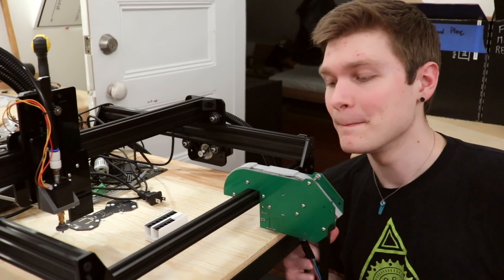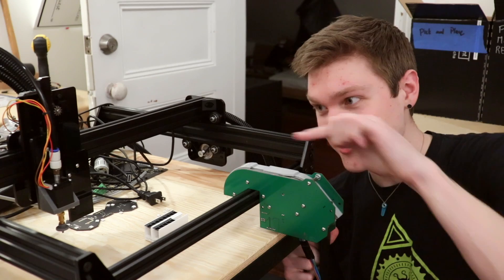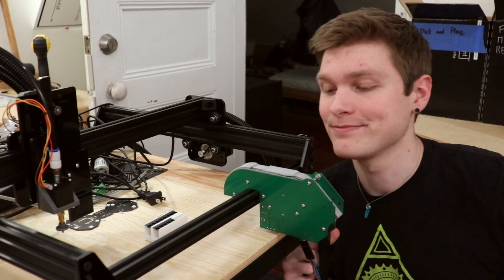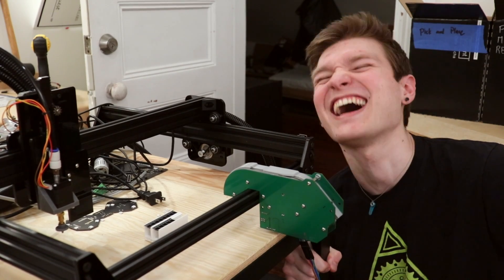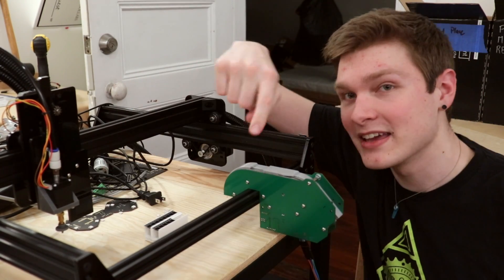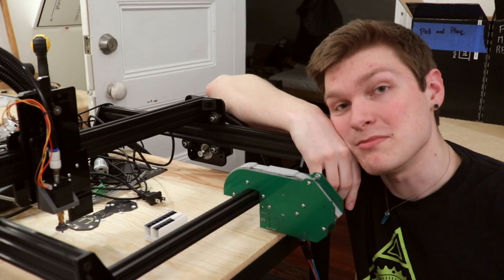Now, you might be asking: Stephen, why are you not putting this on your pick and place? It fits beautifully, but it's way out of the range where the head can actually pick it up. So that means I'm going to have to redesign this whole machine so that the head can get here. So that's going to be a video.